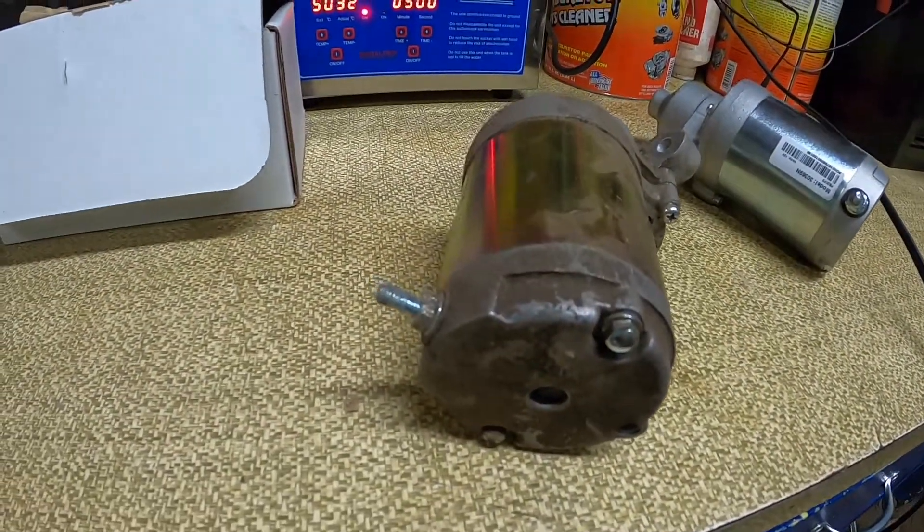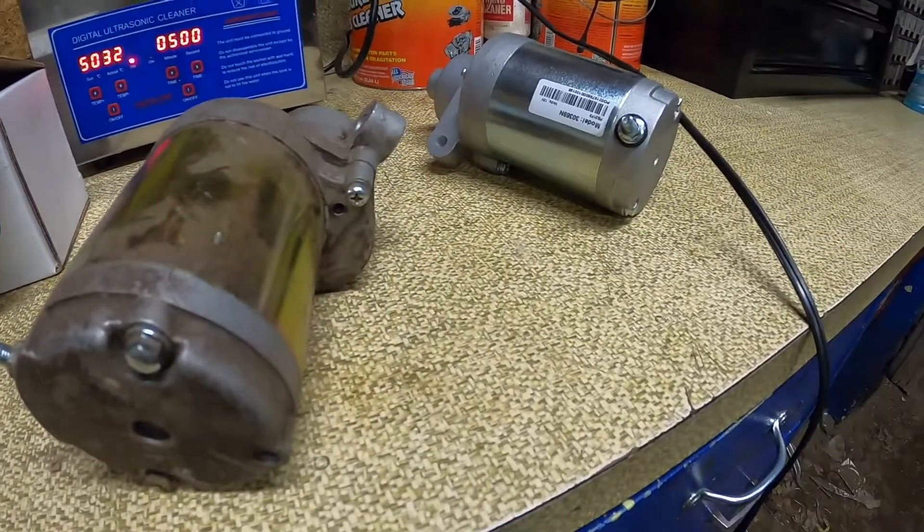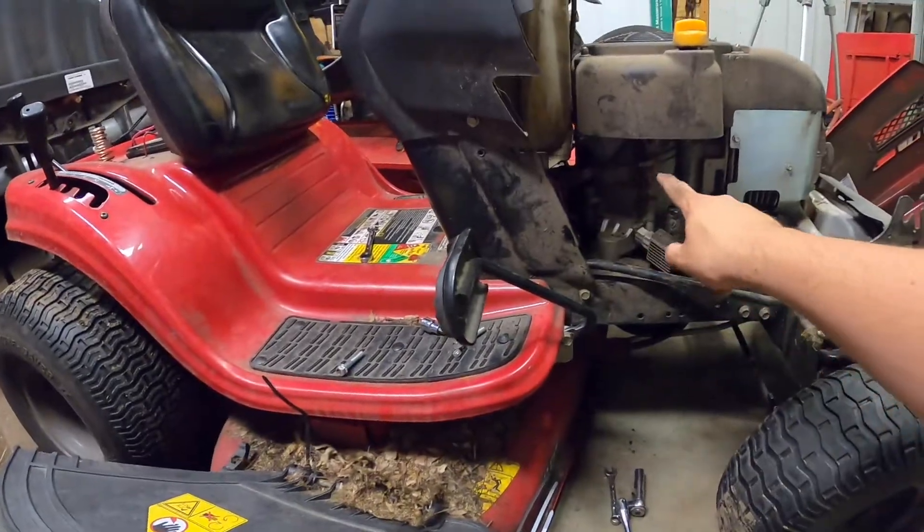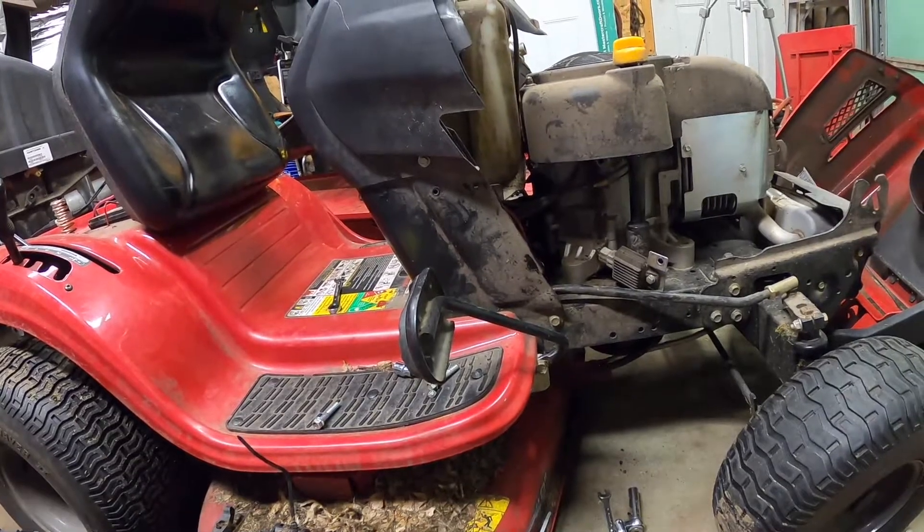Got the old starter out. Here's the new one right here — looks pretty much identical. Slide that back in now and we'll try her out.